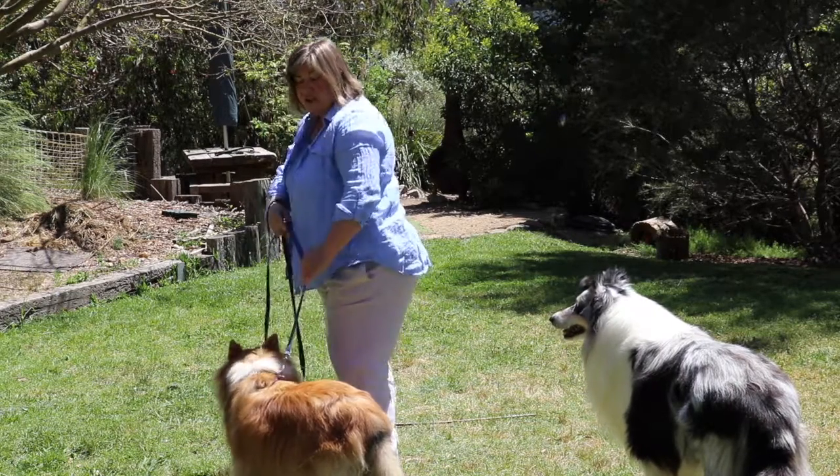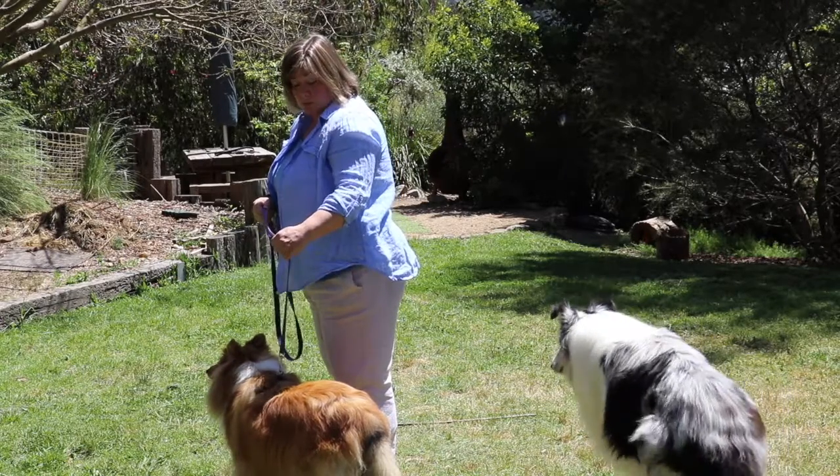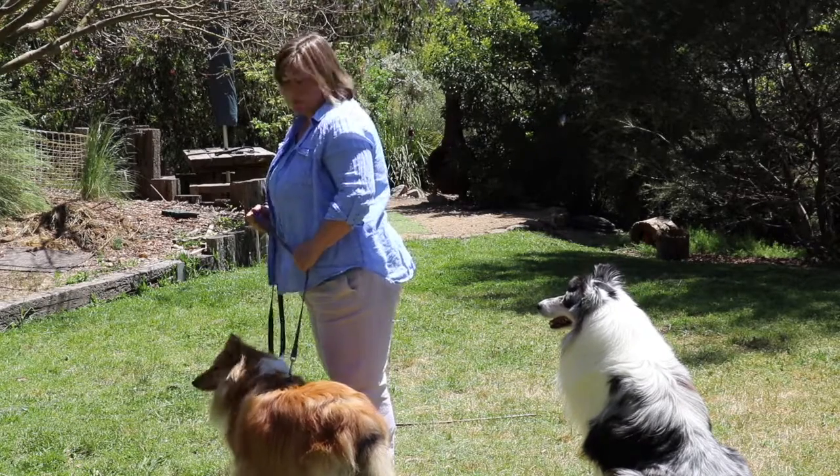Then take the lead and slide your hand up to your hip so she doesn't have much room to move, but she's still comfortably on the ground. Please don't hang your dogs. Once she's in that position, step off quickly.